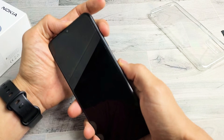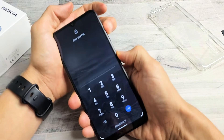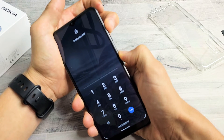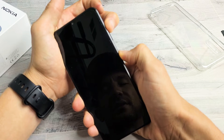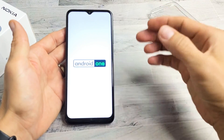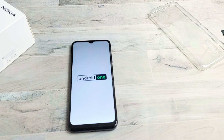Remember: volume up, power button. Press and hold both buttons. Keep holding until we see the Android One logo appear. Phone's turning off — still holding on both buttons. Android One logo — go ahead and let go. Wait for it to boot back up, and hopefully you are now out of the black screen. If you still have a black screen, we're going to go to option number four.